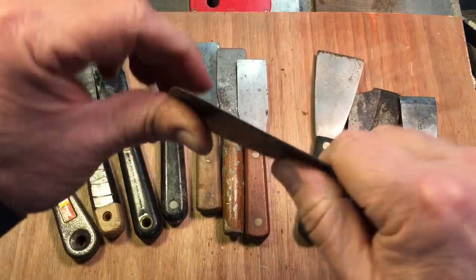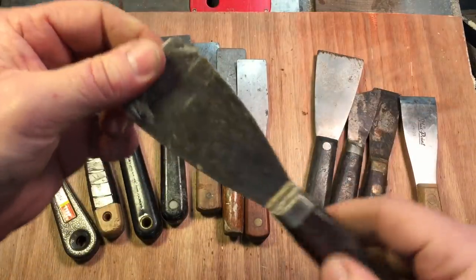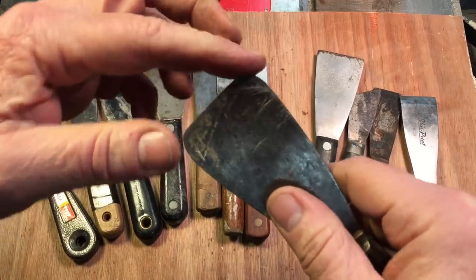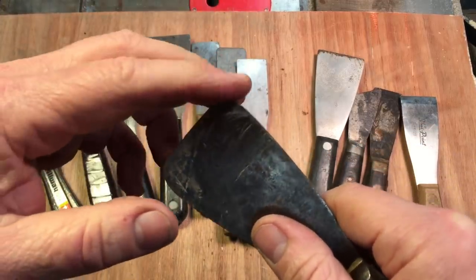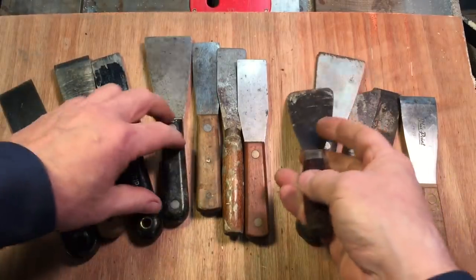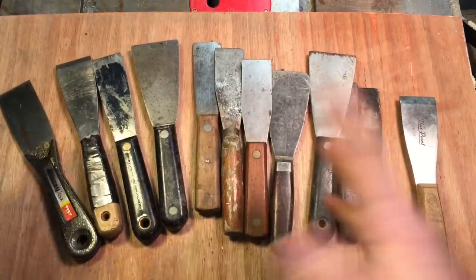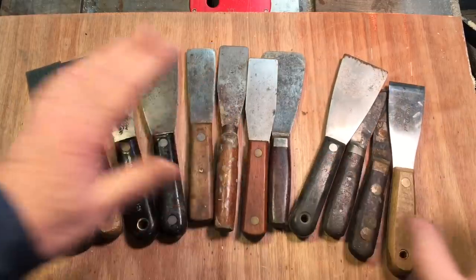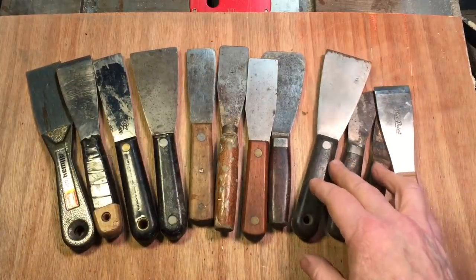Depending on the job you're going to do, the first thing you do when you go in there is feel the blade. You wouldn't want a stiff one for doing window work or putting spackle on the wall because it just makes it that much harder — you need something with some good flex. Some of these blades, you could tell by the use of them were used more than others. Everybody had their favorite. Some had that nice radius on the corner, some had sharper corners. My father loved putty knives, so I thought we would tackle one today.